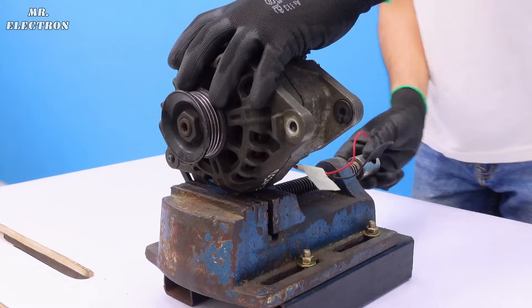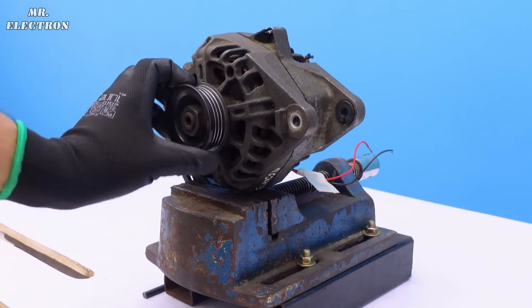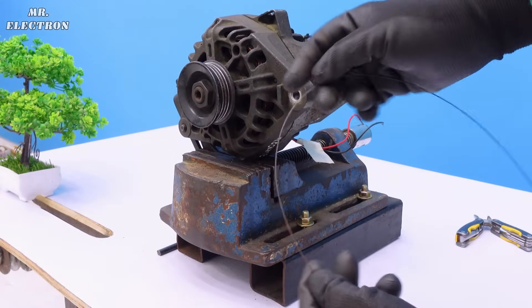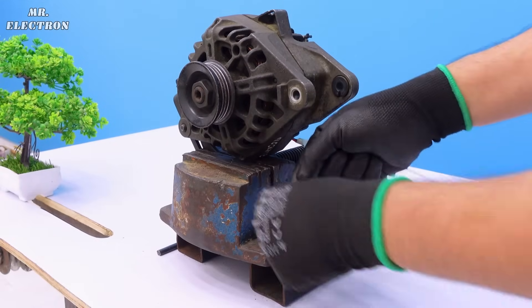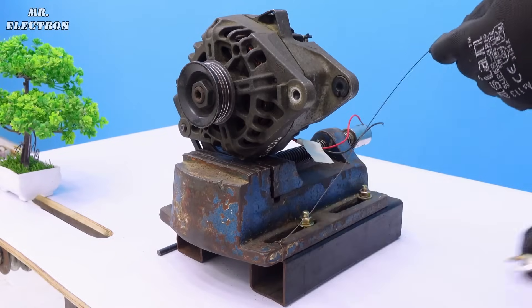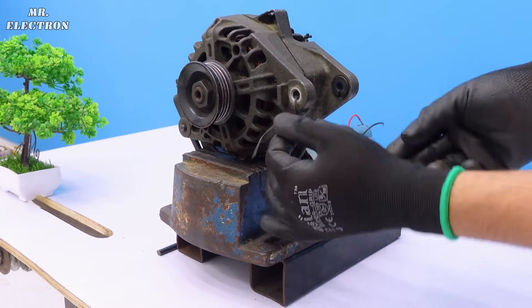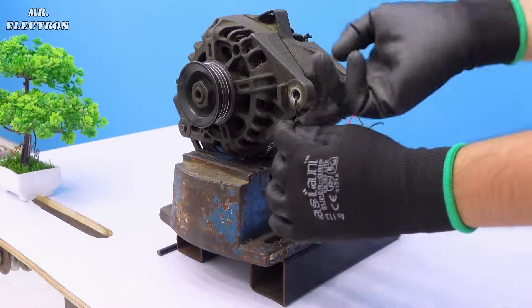Let's install the alternator on the vice strongly to avoid any possible accidents, and at the same time use other kinds of lockings as well to prevent any possible alternator slippage from the vice. Moving on to some important information before starting with the test.